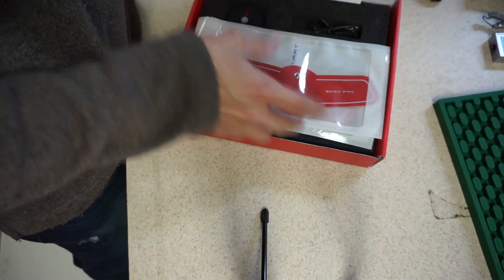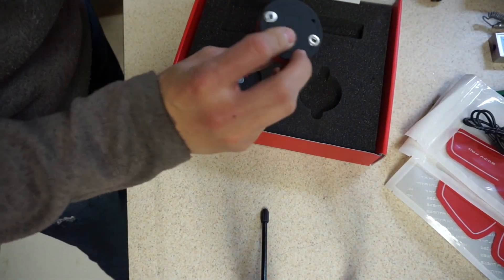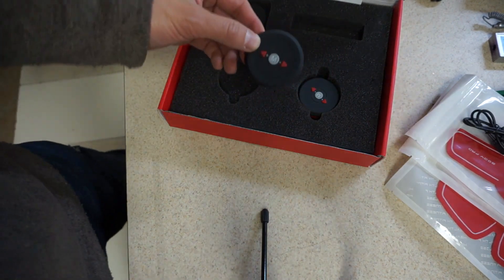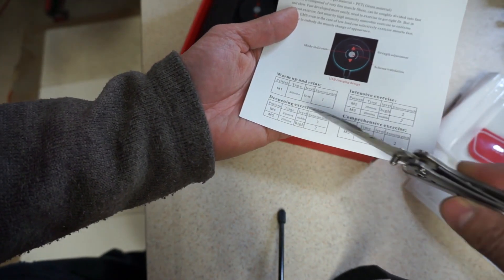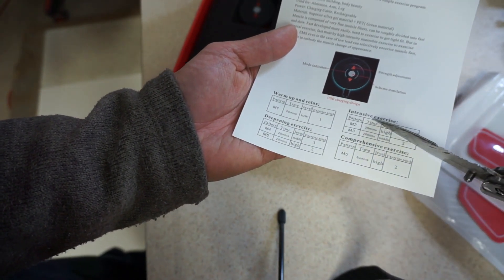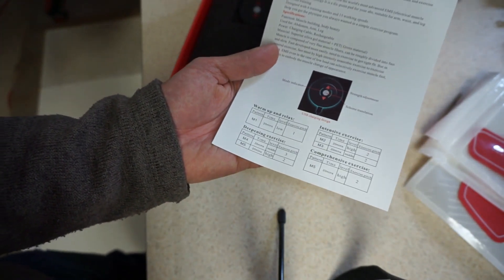An instruction manual, the actual pads — looks like there's three different sections to it — a charging cable, and what looks like controls for each of those pads. According to this, there's a warm-up and relax mode, which is pattern M1, a deepening exercise mode which is patterns M4 and M5, then there's an intensive exercise M2 and M3, and a comprehensive exercise. So let's see what these patterns actually feel like.